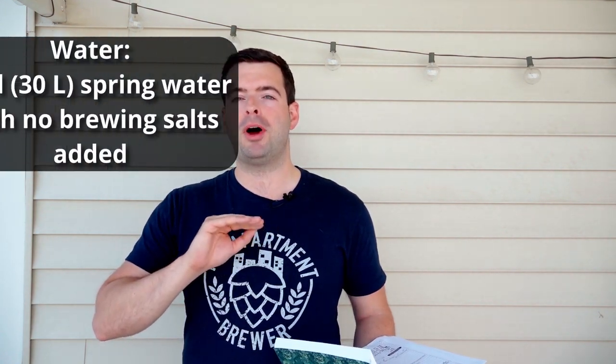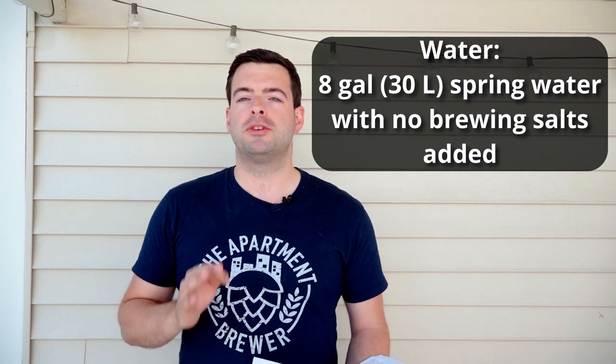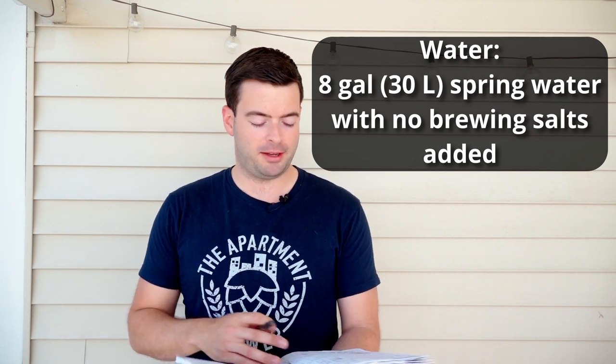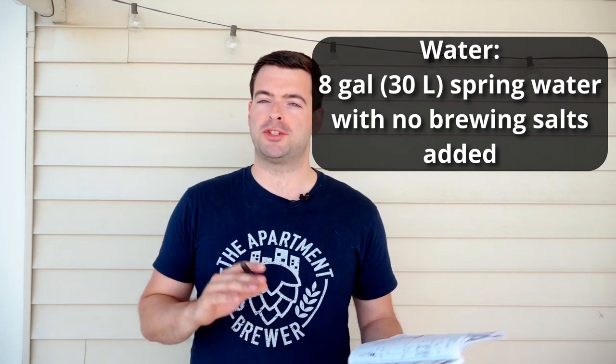Normally I'd provide a water profile, but this time we're doing things differently and using straight-up untreated spring water — specifically Poland Spring, which is pretty accessible especially in the Northeast. Spring water has trace minerals and some bicarbonate to help mash pH, and pale lagers really benefit from not having too many minerals in the brewing water. I'll be treating for mash pH though, and using eight gallons of spring water for this brew.